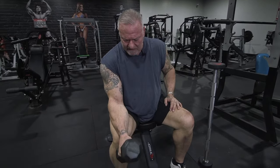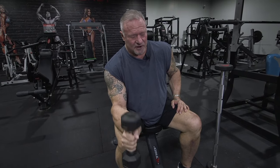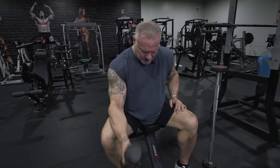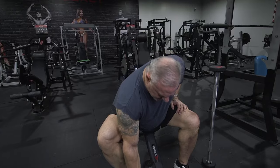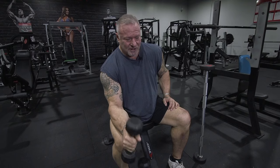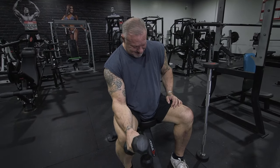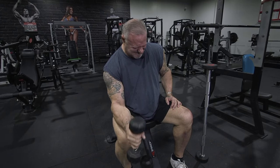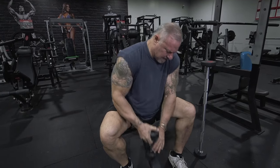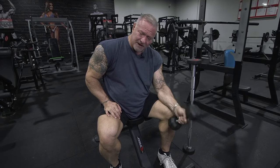I go back to the dumbbell — I got the 12, just going to rep this to failure. Then I grab the 8. In all honesty, a forearm workout should take you no more than 10 to 15 minutes tops, because you don't rest between sets — you're just doing this continuously, keeping the blood in that muscle.